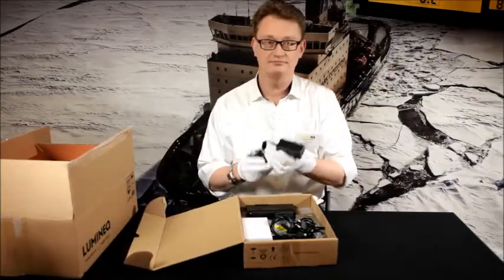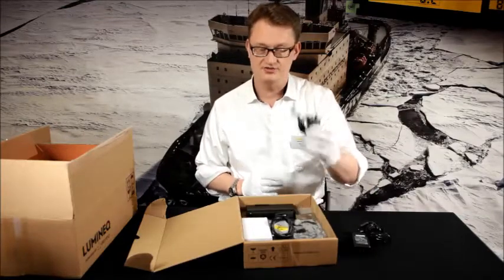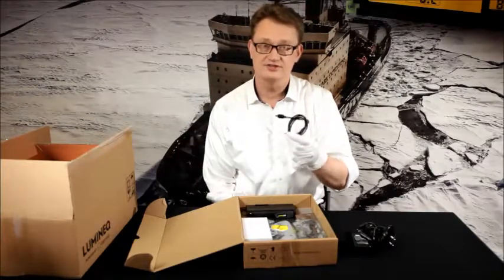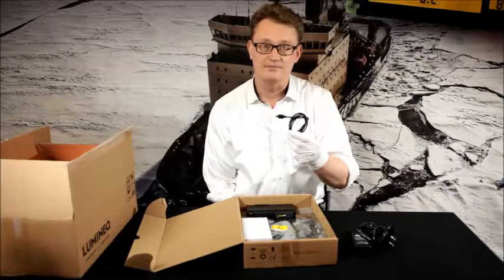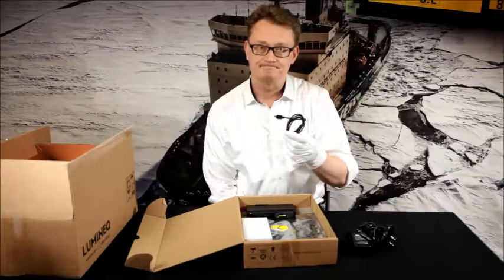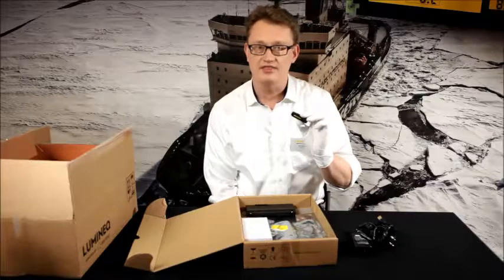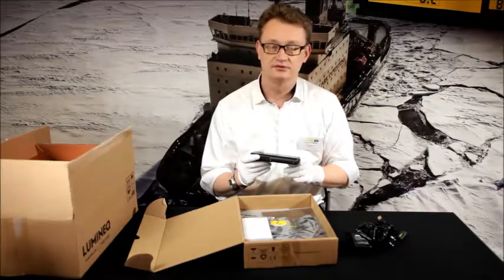First of all, we have the power supply to power the electronics and the display, and the associated mains power cord. Then we have a standard USB cable to connect the drivers to a computer for changing the script inside the electronics. The script governs what type of segment pattern is run when the signal is fed to the display. Then we have a standard USB stick, which is basically just the drivers and the necessary software parts to run the display. And finally the box that basically does the driving for the display.